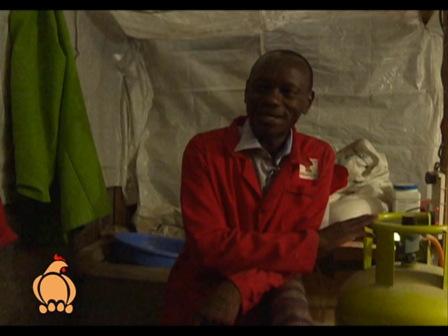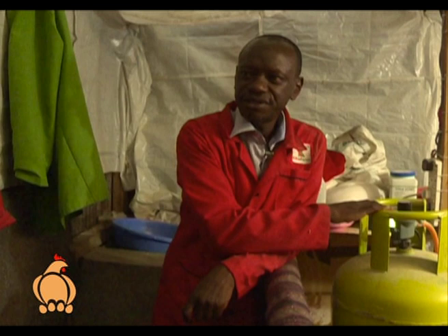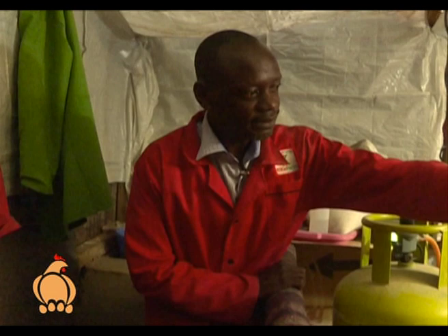For a thousand chicks and above, you're better off using a gas brooding system. Basically what you require is to buy a burner and a gas cylinder. This is a 50 kg gas cylinder — it lasts about a week, then you replace it. Normally you use about two 50 kg gas cylinders for four weeks.